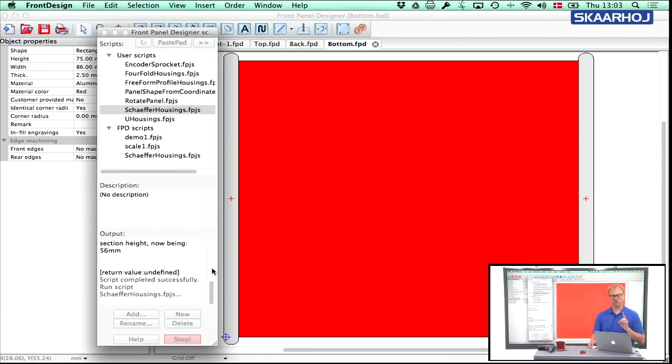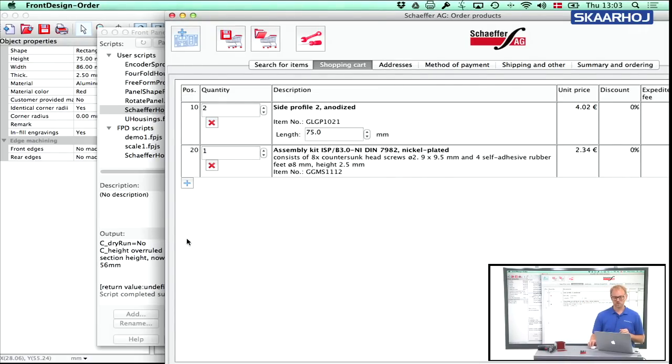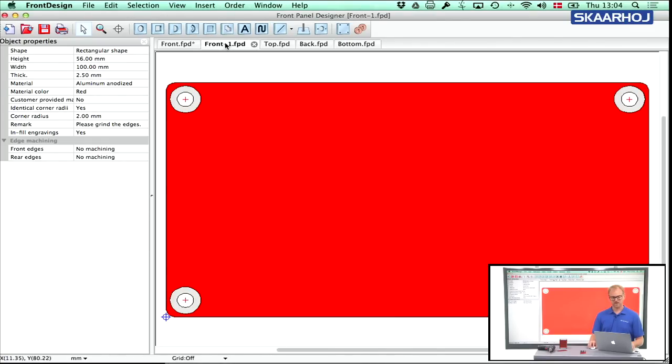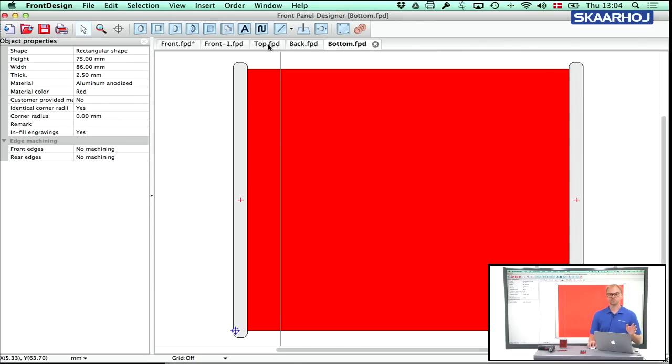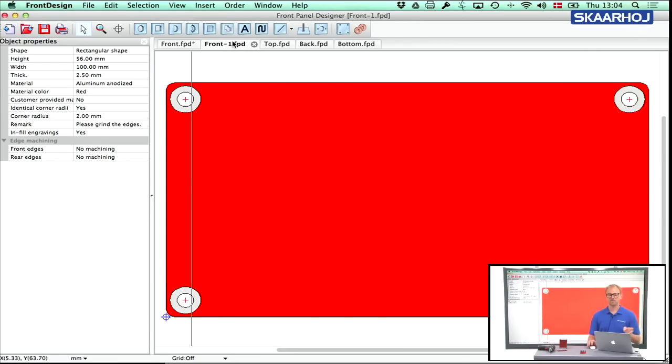Press Create and now I get all four panels. The ordering application also opens up and has already selected two side profiles — anodized, length 75 millimeters, which is correct because my box depth was 80 millimeters and the two 2.5 millimeter end plates subtract 5 millimeters total, leaving 75 millimeters for the side profile. It has also selected the assembly kit, which provides the screws and rubber pads for the bottom. Back in Front Panel Designer, we have the front panel in red, the top and bottom panels which are identical, and the back panel identical to the front.